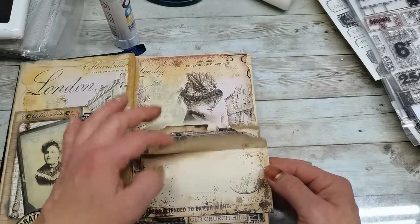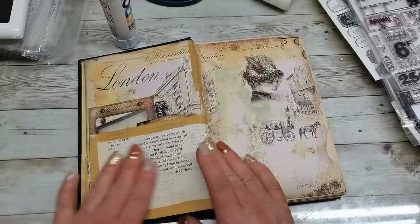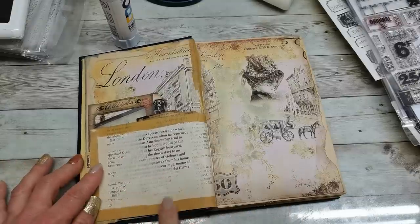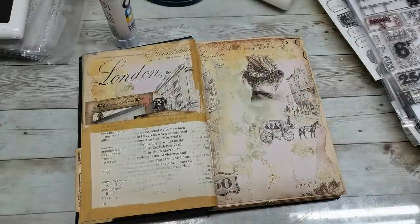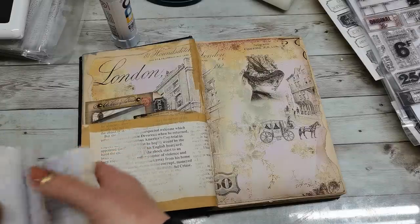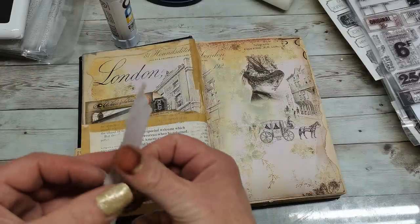I'm gonna keep this as it is. And here on this back side, I think I would like to see just a writing spot, because it already has kind of like blanks — white spots. And I think that piece of linen paper would be really cute here.